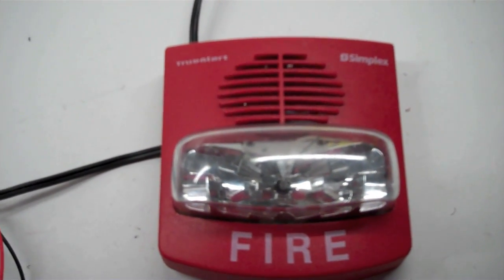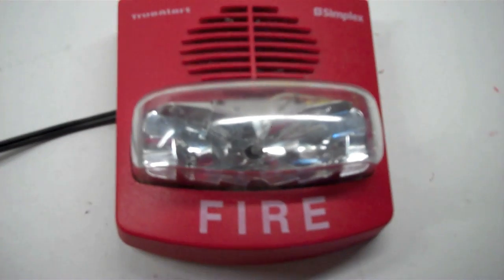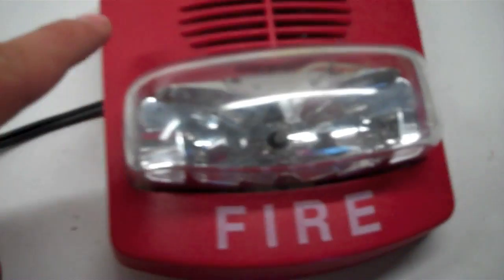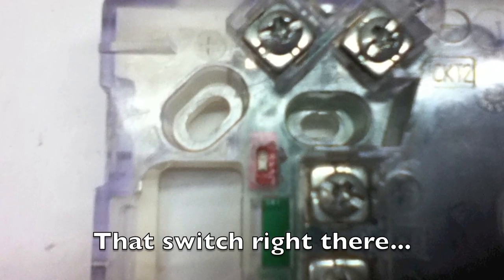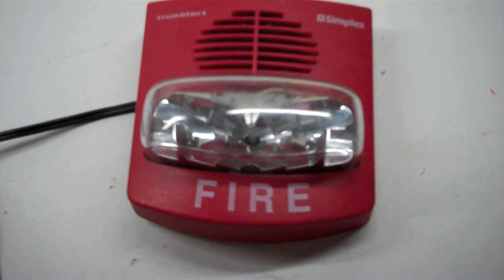Well, after taking the thing apart — do not try that by the way, you may shock yourself — I found out what the problem was. The problem was the smart sync switch. There's a little switch right here; I'm sure most TrueAlert owners know. The problem was it thought it was in smart sync mode because the switch was broken. However, I took it apart and fixed the switch.